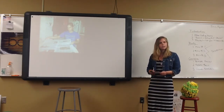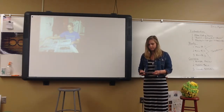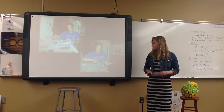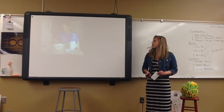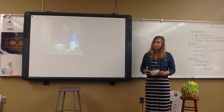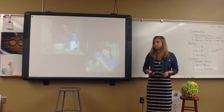First, you should prepare your workspace by laying down a piece of newspaper. Then you should cut newspaper into several strips. Then you can mix two cups of flour with two cups of water in a bowl, and blow up a balloon.